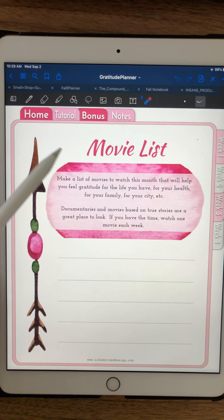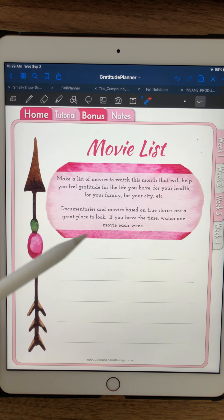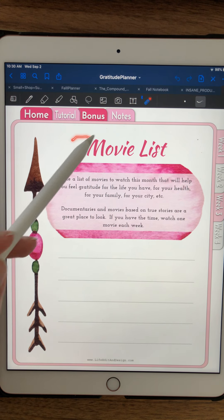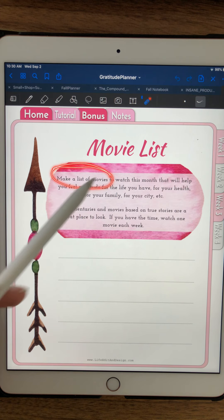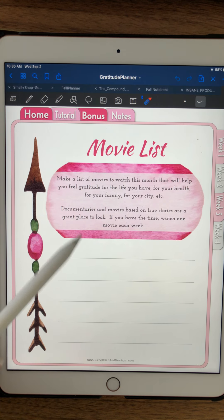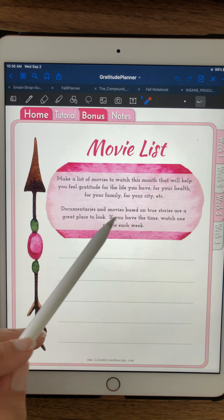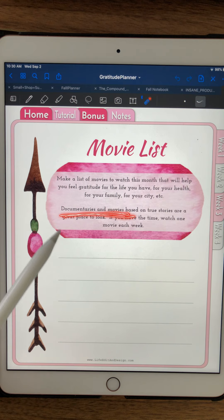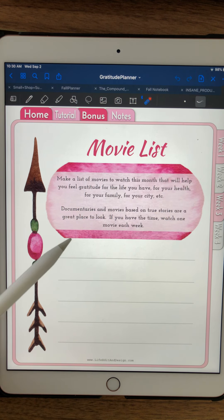I love to incorporate other senses into all the things that I do. In this one we're looking at some of the visual things — make a list of movies that you want to watch. Pick movies that really make you feel grateful for the health you have, your family, your city. There are a lot of great documentaries or true story movies — those are where I would go to look for a story that really motivates you.